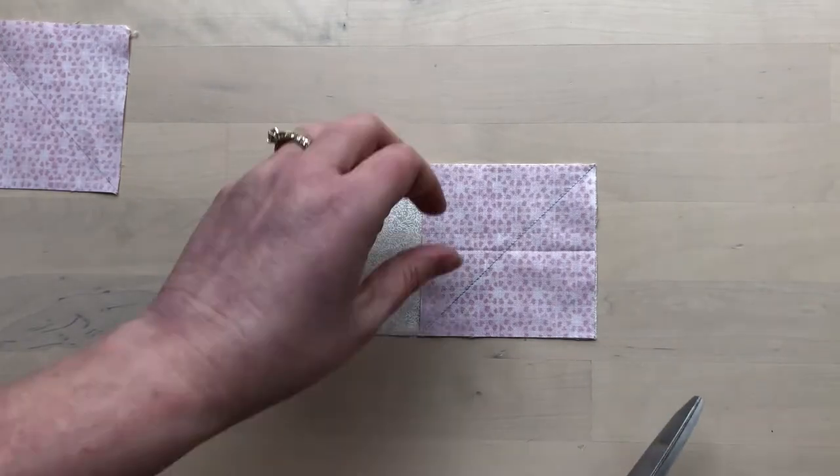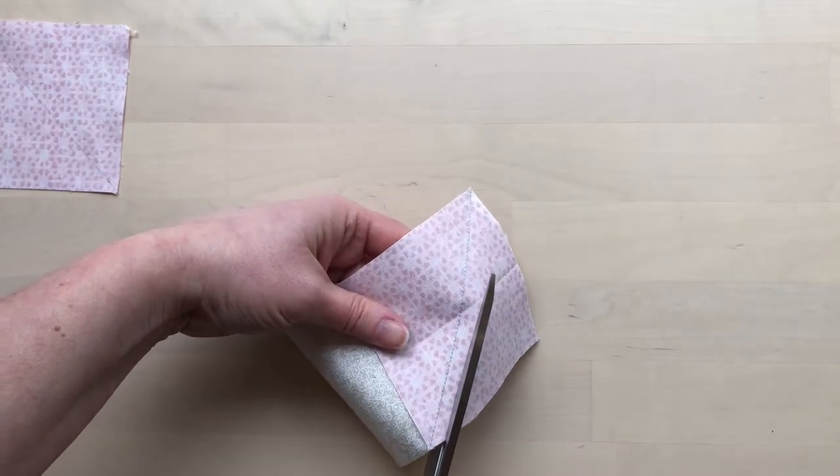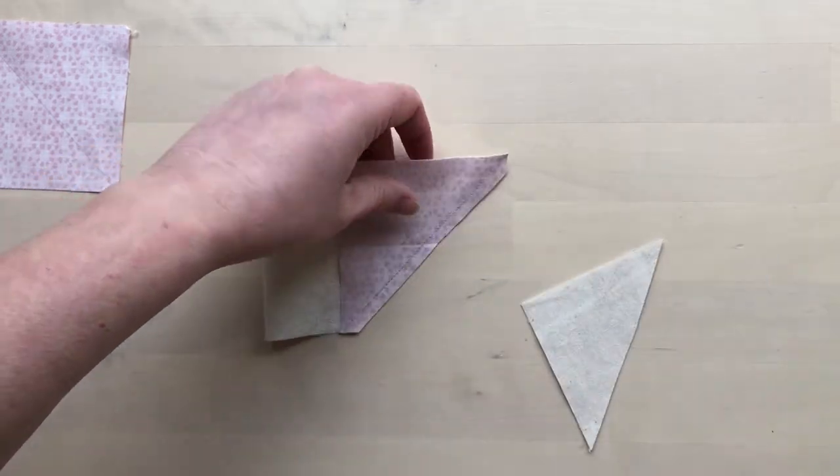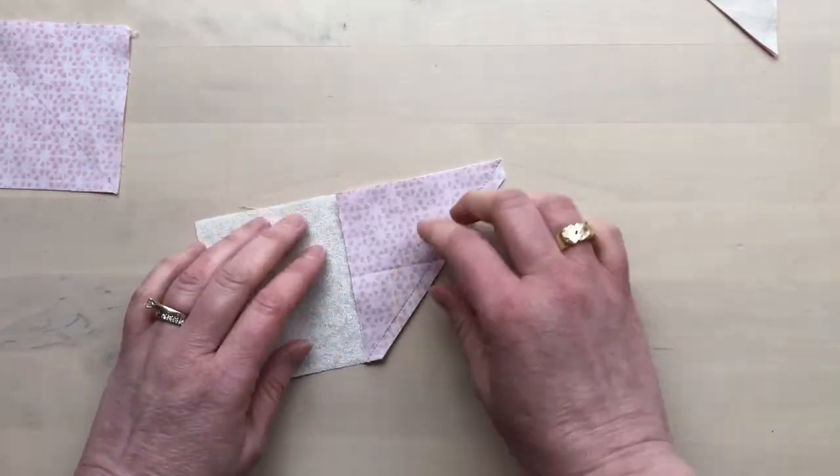When the stitching is done, trim off the corner with scissors or a rotary cutter. The corner won't be needed and can be saved for another project.